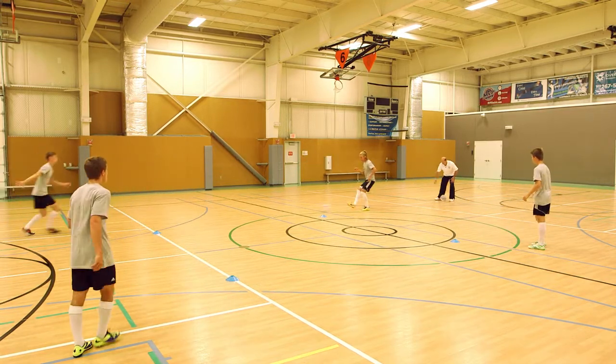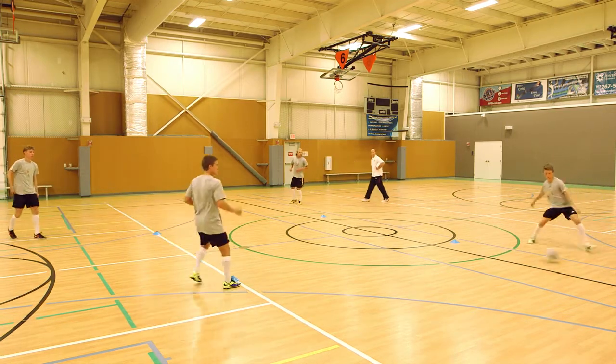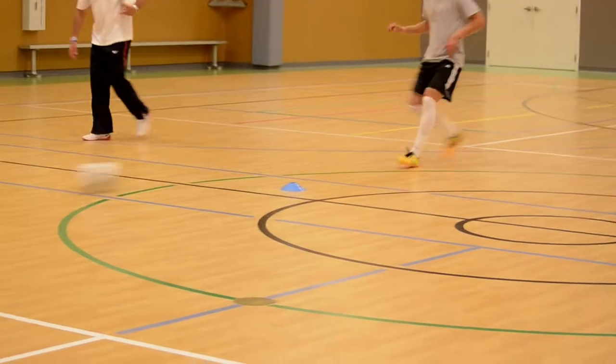Let's work on the sole of the left foot. Remember, I want to check away as the ball comes to me. Remember, the defender is on the inside. I play it to John.